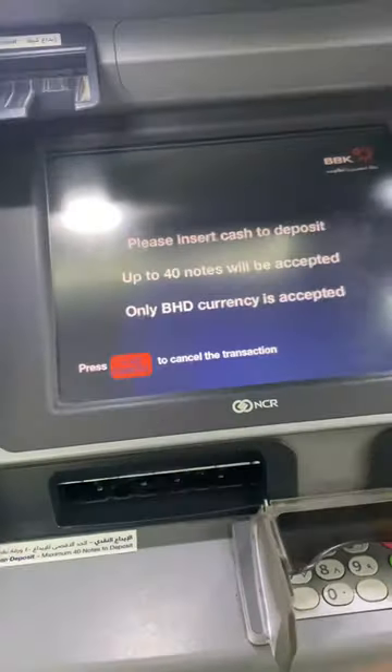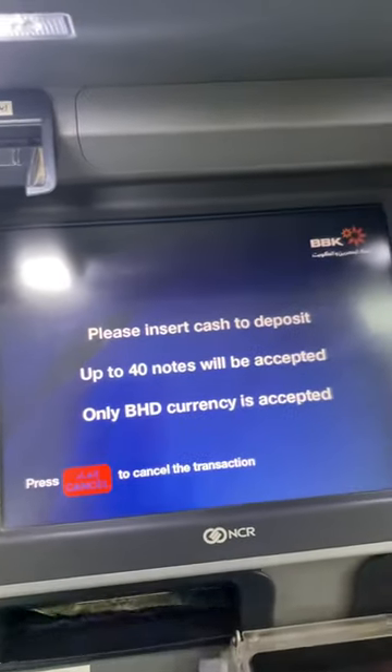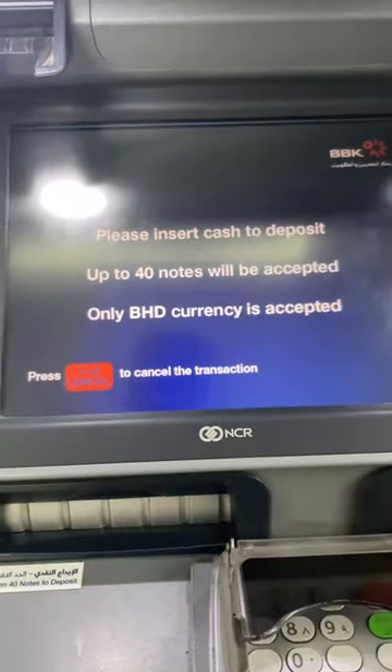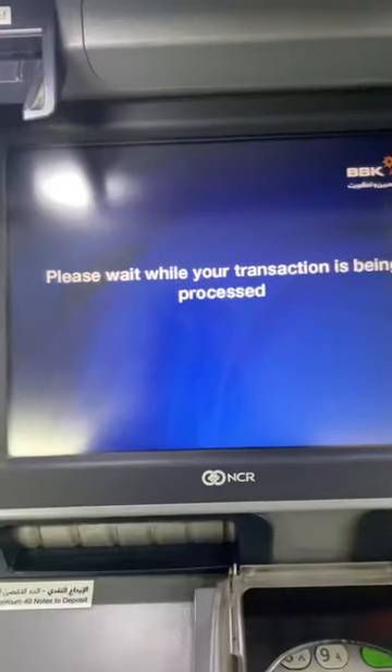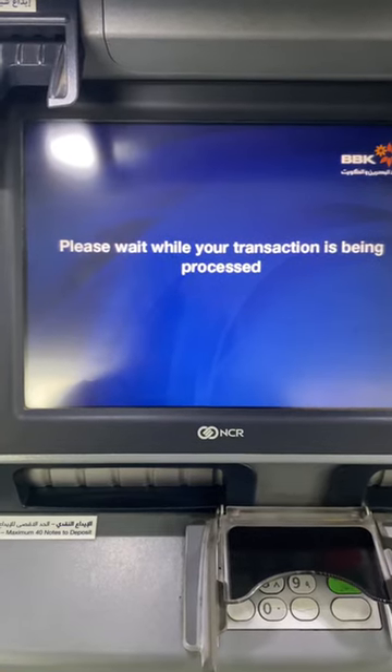Once the machine is ready and opens up, just insert the cash. It will automatically accept it, the door will close, and it will say 'please wait'.